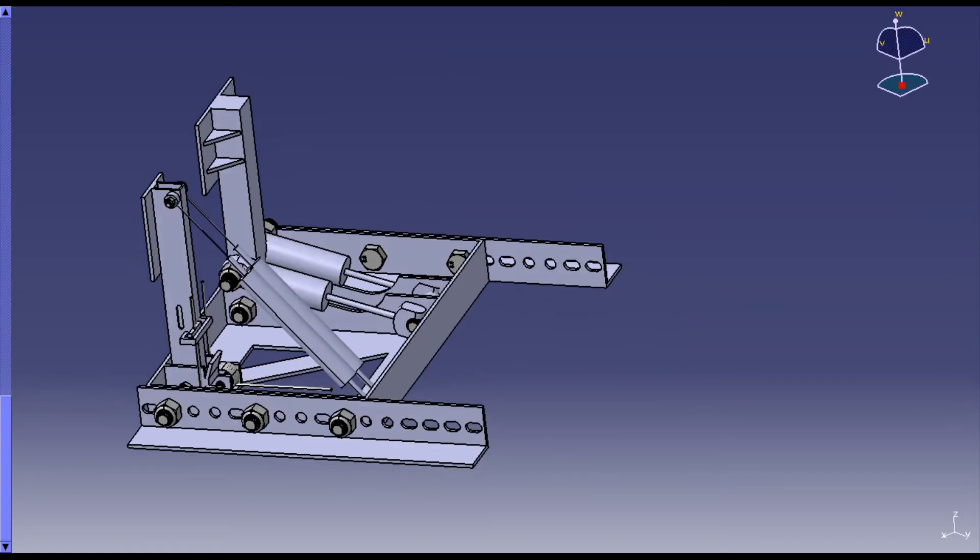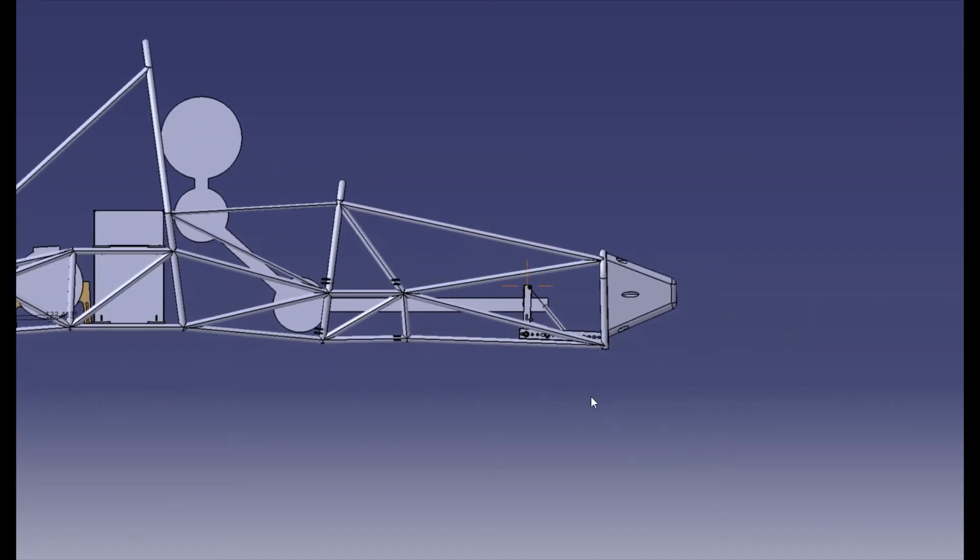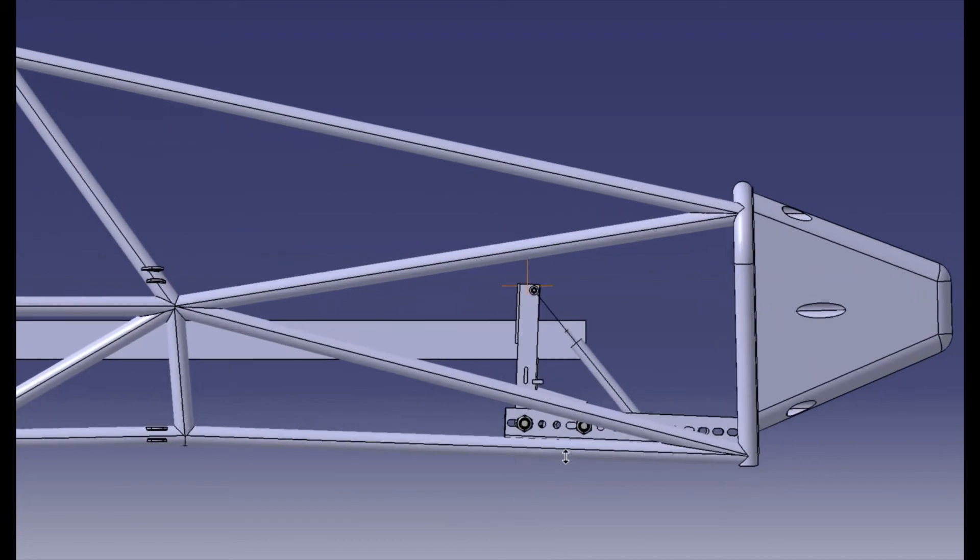We designed a pedal box, considering driver preferences on things such as best distance between pedals from surveys. It can also move back and forth to account for different driver heights.